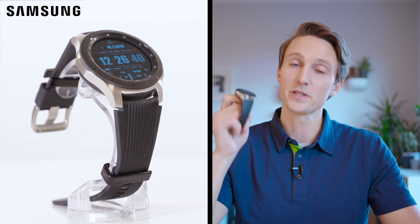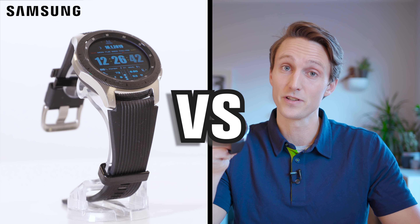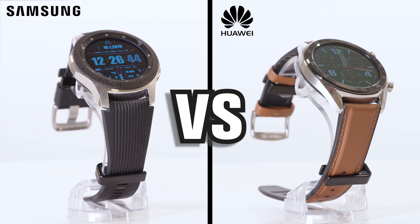The two biggest players in the Android market are now battling in the watch category. Samsung and Huawei are going at it, and in this video we'll compare their watches: the Samsung Galaxy Watch versus the Huawei Watch GT. Before we start, we must acknowledge that comparing these two isn't 100% fair because the Samsung is both newer and costs about 40 percent more, but we'll take that into consideration in the overall judgment.